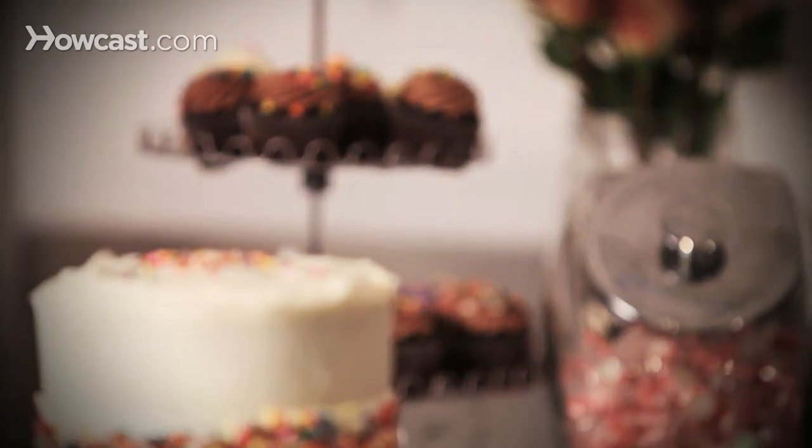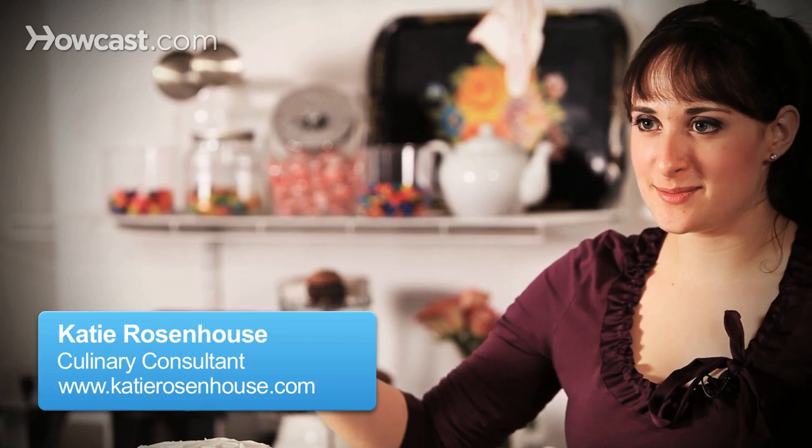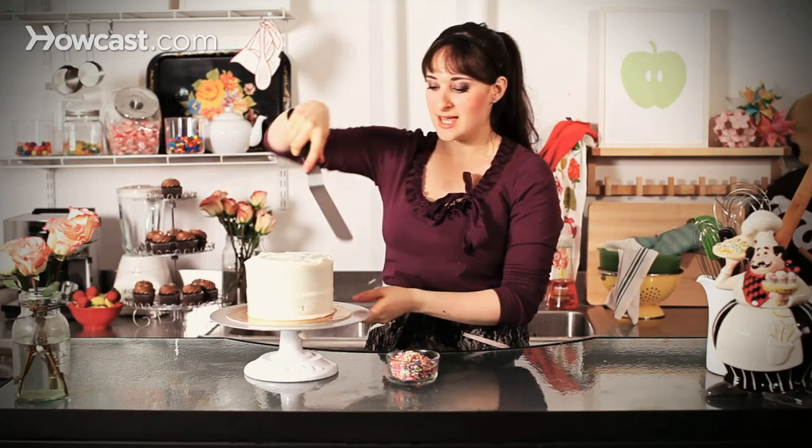Hi, so I'm here to show you today how to decorate a cake with sprinkles. It's a very simple idea. All I'm doing is taking my cake that's already been prepared with a layer of buttercream, and you can see just with my offset spatula I just made little swooshes along the top, and I cleaned up the sides so that they're nice and neat.